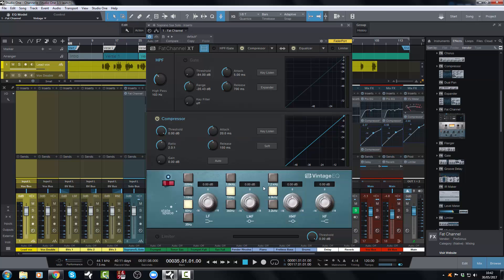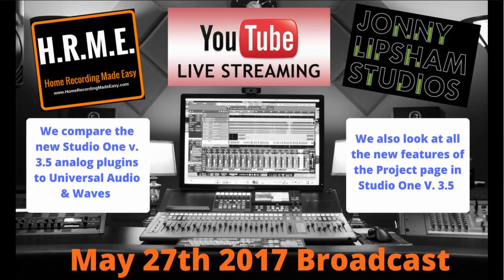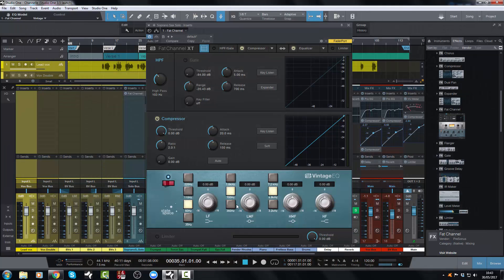You can also have the vintage EQ, which is their take on a Neve style EQ. The other night, Dave Vignola from Home Recording Made Easy and myself did a three hour live stream where we went into detail on the Fat Channel and compared it to third party plugins that were pretty much similar, to see how they stand up to plugin manufacturers who have been in the modeling game for years — and they came out pretty good. Go to the Home Recording Made Easy YouTube channel and check that out for a lot more detail. Suffice to say, this is a very nice sounding Neve style EQ.